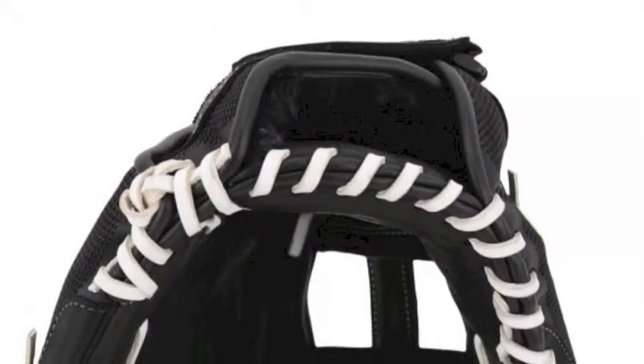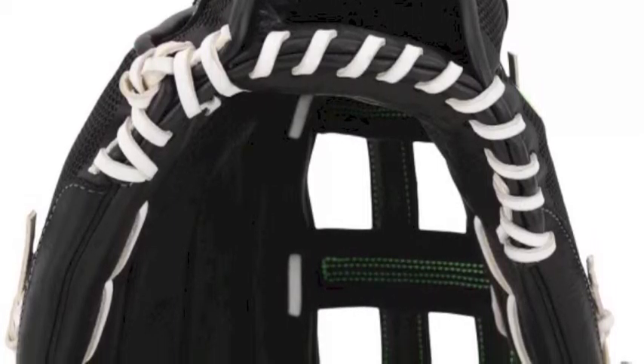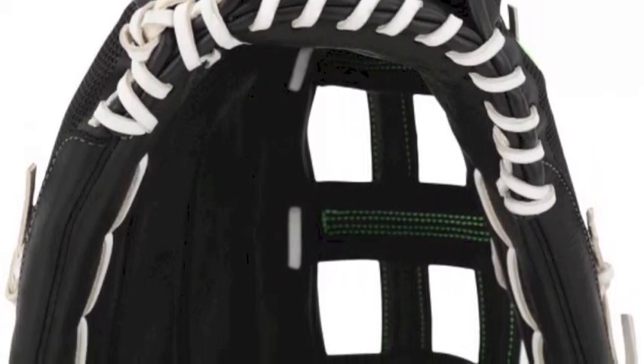An all-new redesigned lockdown wrist strap increases control, along with the pro-inspired H-web pattern for a stabilized pocket and optimal flexibility.